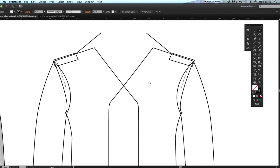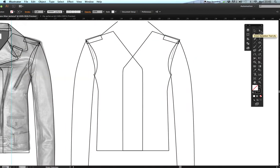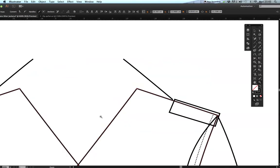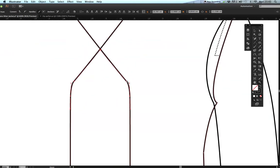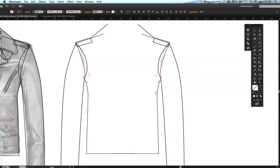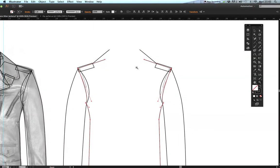We don't want the crossover anymore because that is the front of the jacket. Using the black arrow tool, I need to get rid of these two lines but keep my shoulders. Select in this area — not past the hem — and you can see the selected points turn red while unselected points stay white. Press delete to get rid of those lines.